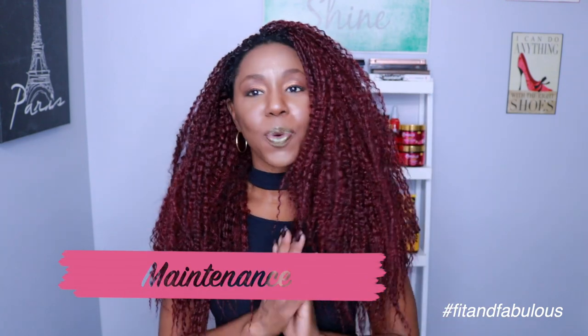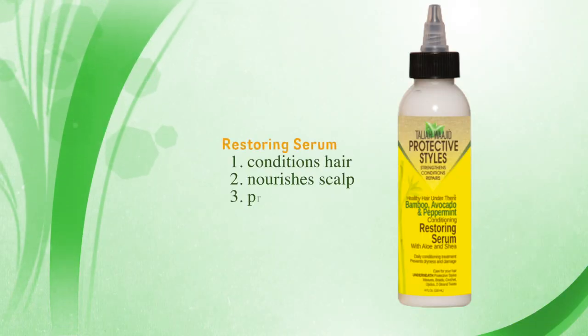In terms of maintenance, if you've been watching my channel you know I go for crochet hair that requires zero maintenance. I don't like a lot of maintenance — that's why I wear extensions. I have not put any products on this hair at all: no mousse, no oils, nothing to make it shine. The hair already has a dull luster to it which I like — it looks more natural and more like natural African-American hair. Every three or four days I moisturize my scalp with the Talia Waheed Restoring Serum — a bamboo, avocado, and peppermint conditioning restoring serum with aloe and shea. You can use it daily and it doesn't give you a lot of buildup. It prevents dryness and keeps your roots and natural hair moisturized underneath your protective styles, which is super important.